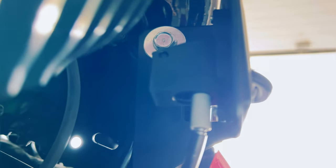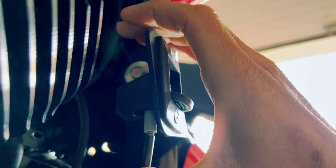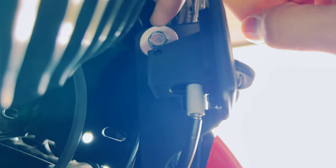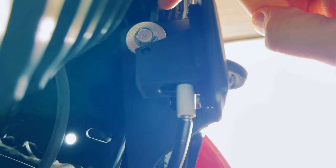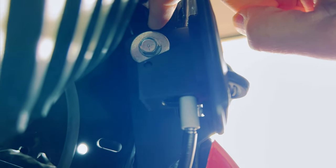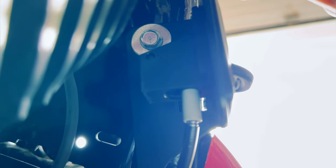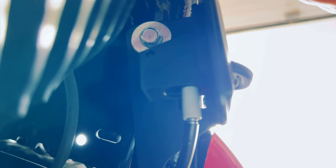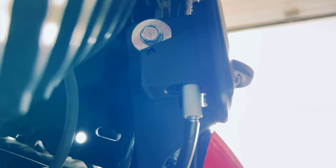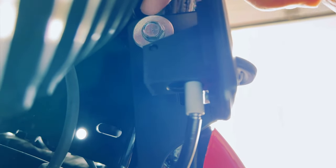Once you get that wire out of the way, this bracket is just going to use the existing thread that's in the motorcycle. The frame actually has a threaded hole right here, so this will go right in. You might have a little bit of powder coat that you have to clean out depending on the bike. Use a little round wire brush into that hole and clean that out if you have to. A lot of them won't need it — you can just screw it right in.